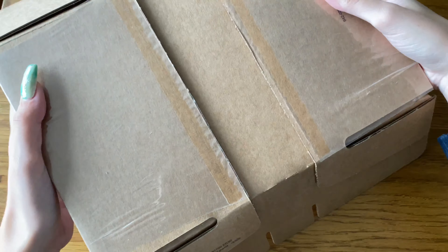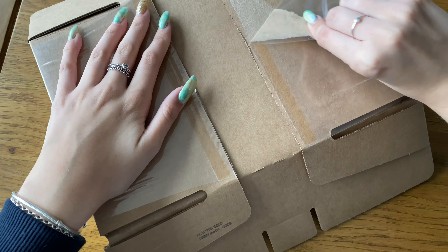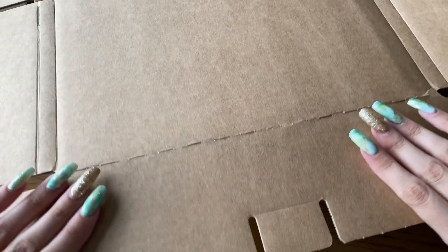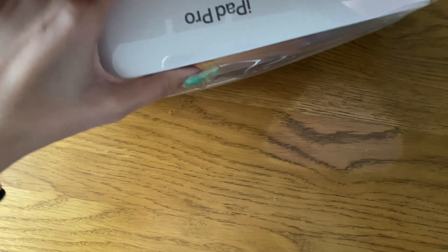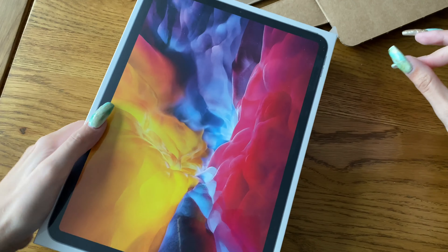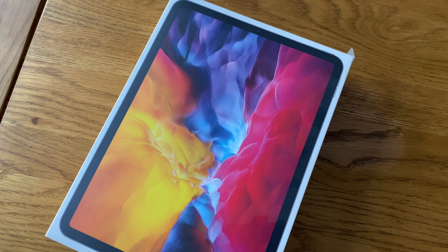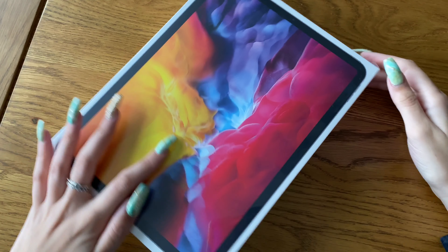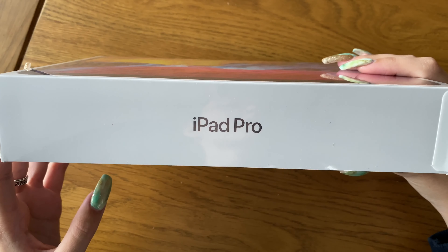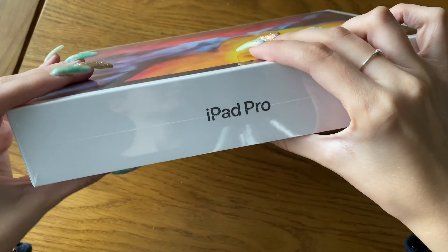I've done lots of unboxings on this channel. If you love a good Apple unboxing, I did recently unbox the MacBook Air and the iPhone 11 Pro Max. There is also the education deal going on right now at Apple — you can get a free pair of AirPods if you buy a Mac or an iPad. So if you're thinking of buying one, I'd buy it soon before the deal ends. I got a free pair of AirPods, which is so cool, and I'm so grateful Apple has that deal because it made me ten times more excited.